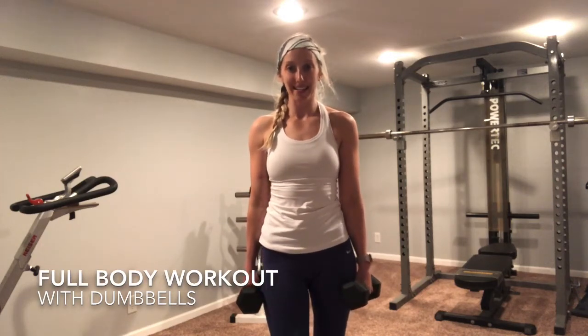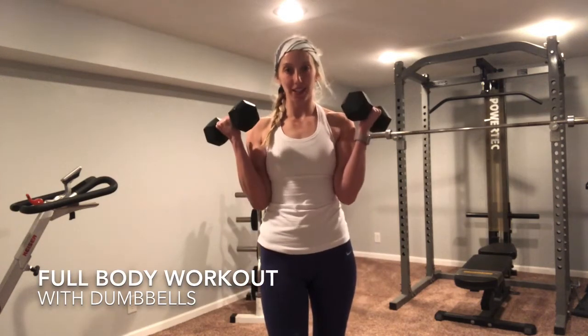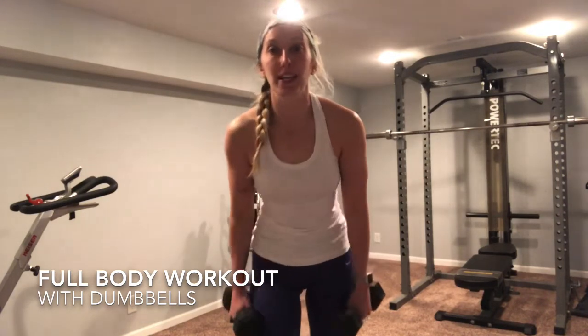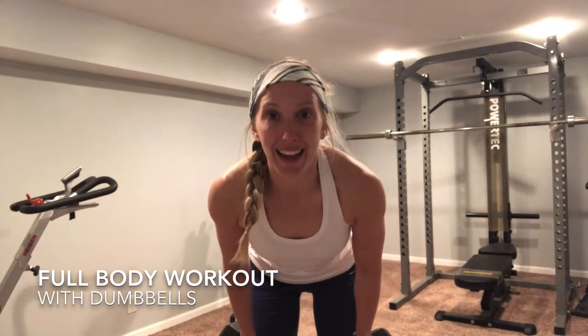What's up everyone? Today's at-home workout, you're just gonna need a pair of dumbbells. We're doing a full body workout, a little conditioning at the end — let's have at it.